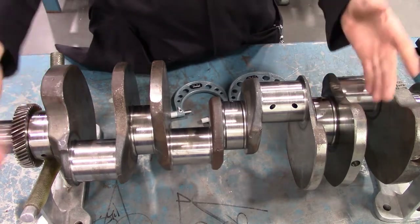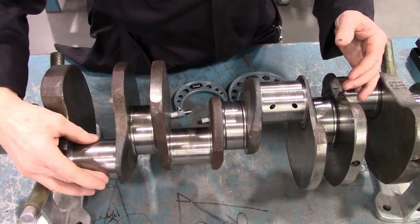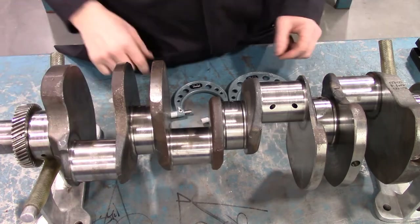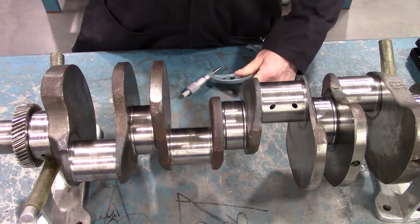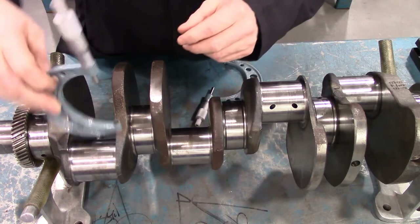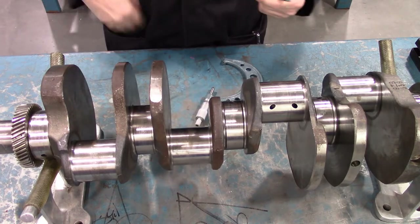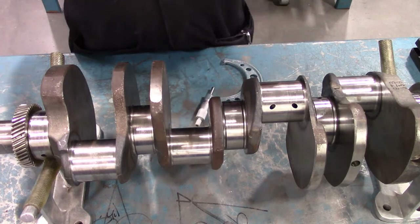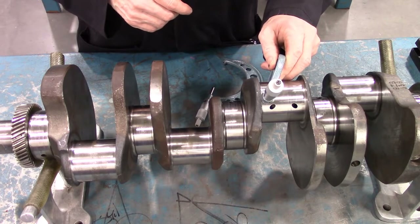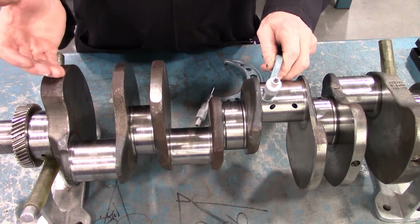Now let's look at checking the crankshaft journals to make sure each is a perfect circle and true from one end to the other. We use micrometers — measure the journal at one angle, then measure it at 90 degrees to compare. A lot of people drive themselves crazy making individual measurements and recording them, but here is a shortcut. I have a two-to-three inch micrometer and I'll set it for my first journal measurement.